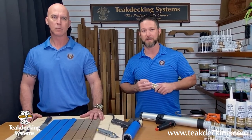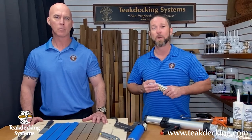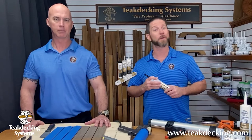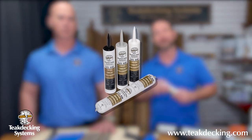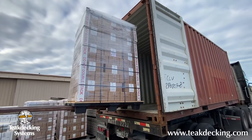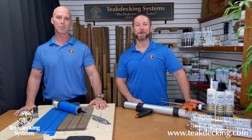But overall, we wanted it to be easy to work with, unlike some two-part systems that require a primer. After many trials, we were able to develop a product now known throughout the industry as the professional's choice. Originally designed for our own teak decks, it's now used by boat manufacturers, deck builders, and boat yards around the globe. All right, let's get started. What do we got here, Rocky?